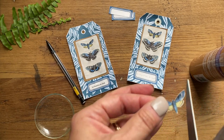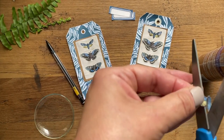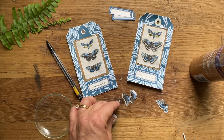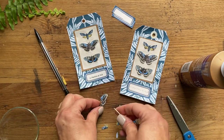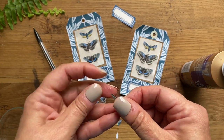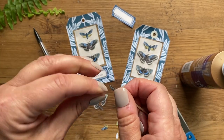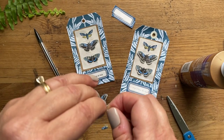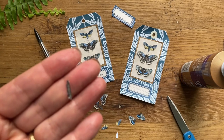Lastly, here's the little one - we're going to cut the wings off of him too. Then we're going to take a toothpick and use that to curve the bodies. Just put the body on top of the toothpick and squeeze it around the toothpick, which will make the little body look very realistic.